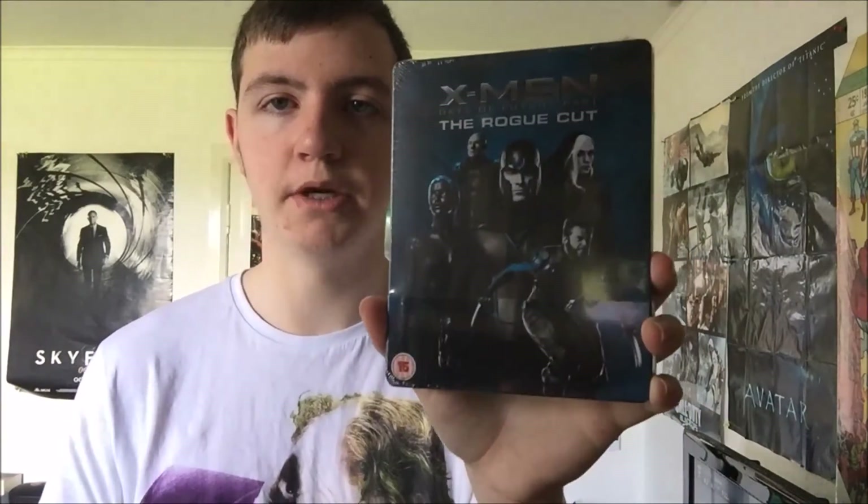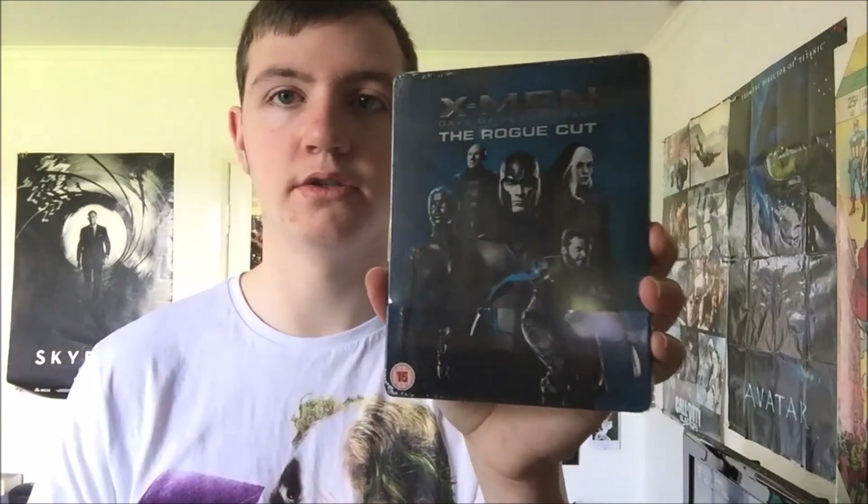Plus it's a Marvel steelbook, you know. That's what I picked up — the X-Men Days of Future Past Rogue Cut steelbook, available from Xavi. I will be doing an unboxing of this right after this, so check it out on my channel. Hope you enjoyed the video guys, and I'll see you in the next one. Peace.